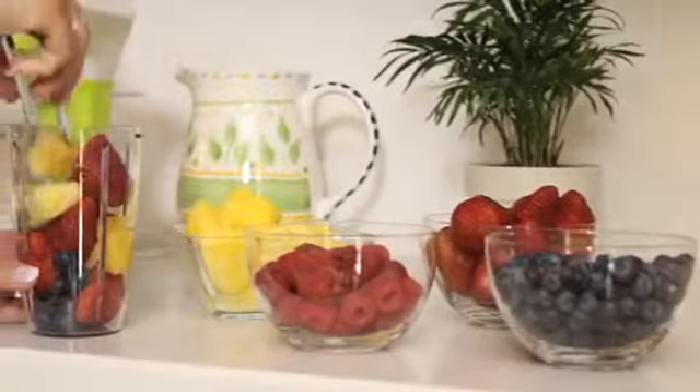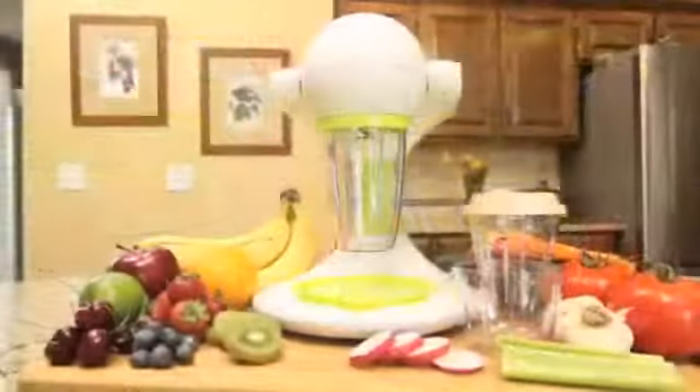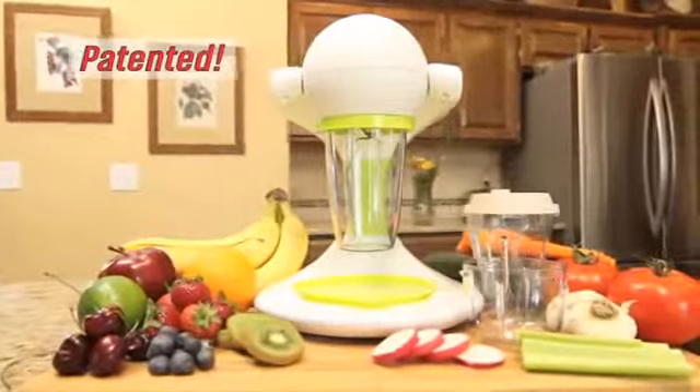It's perfect. So stop struggling with expensive and hard-to-clean juicers and blenders. Make smoothies at home and so much more in just seconds with the patented new Smoothie Maker Pro.